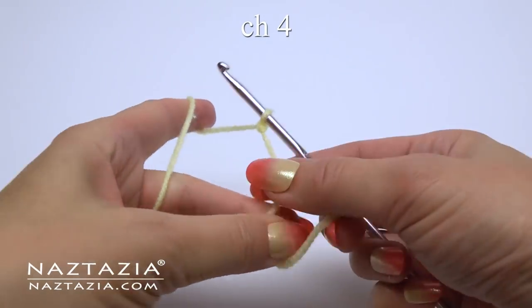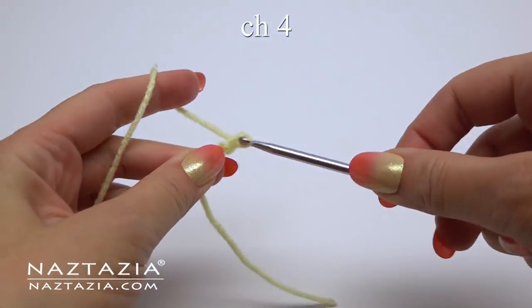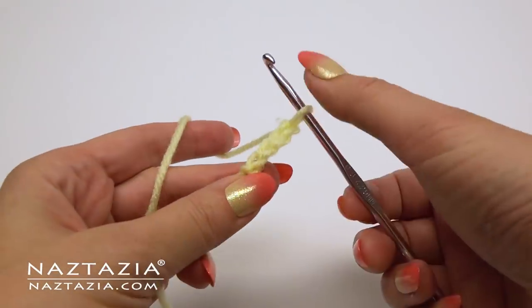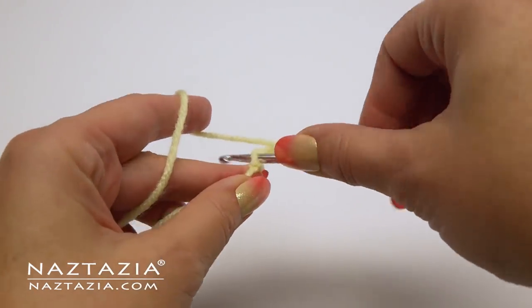To begin, make a slipknot and then chain four. Slip stitch to the first chain to form a ring.